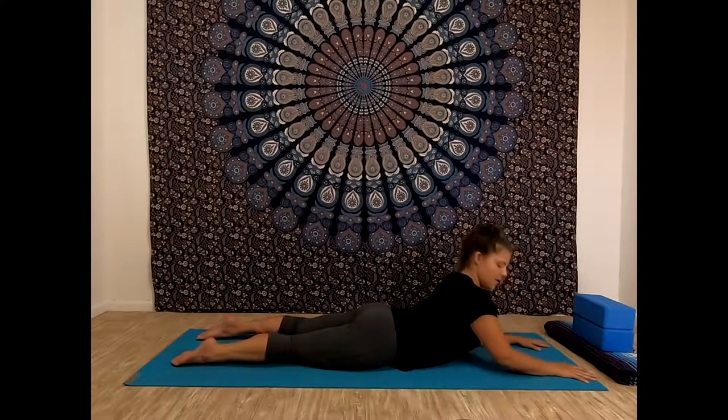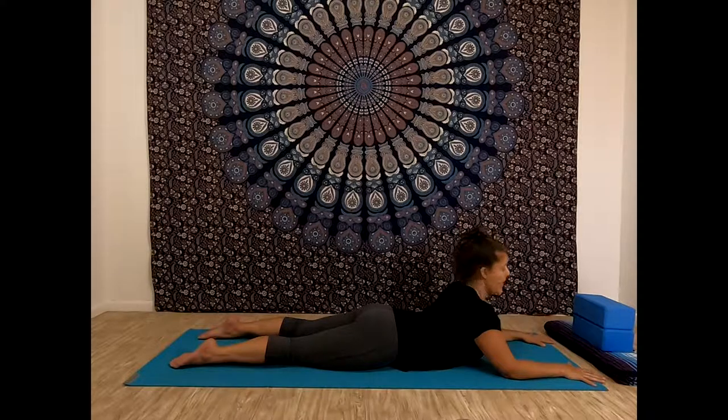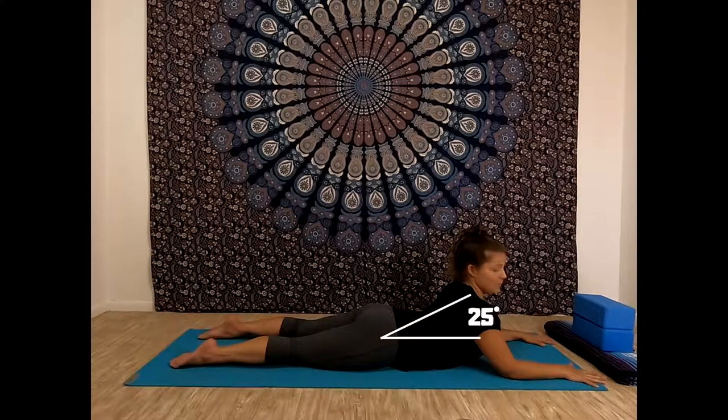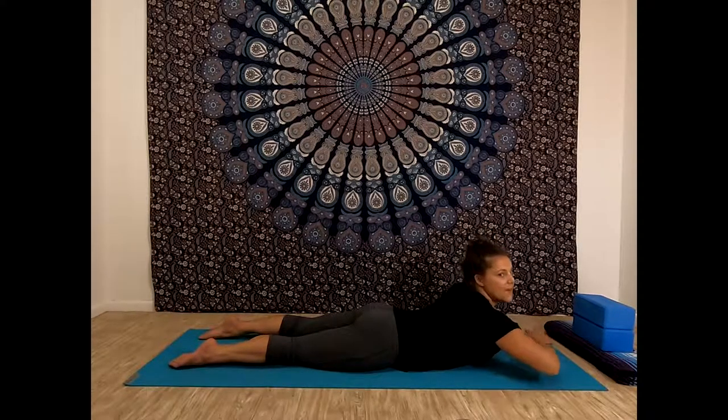Let's take a look at our Sphinx pose. Tucking our elbows under our shoulders — maybe a little more wide if that's more comfortable — and then noticing how this feels in our spine. I would say my spine is definitely arching back 25 degrees, so this backbend is actually kind of a big one. That's why I don't really encourage anybody to do upward dog. For Sphinx, it's a wonderful backbend — don't ever feel like you're wimpy if Sphinx is as far as you go. Sphinx is awesome. Take one more breath here, and then release this backbend.